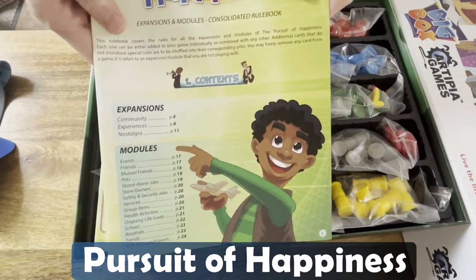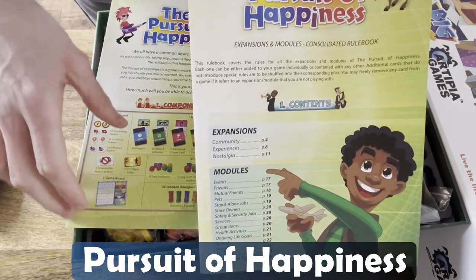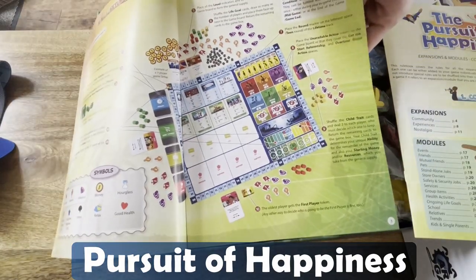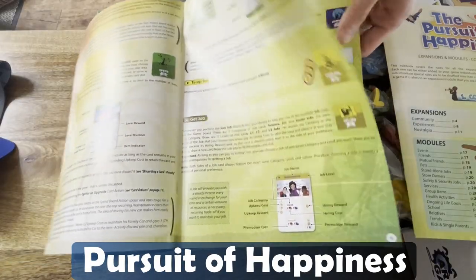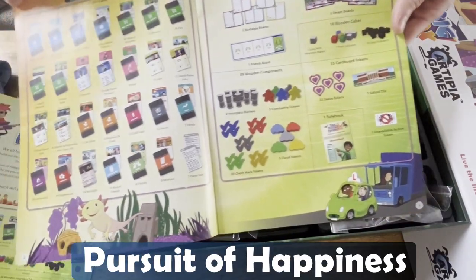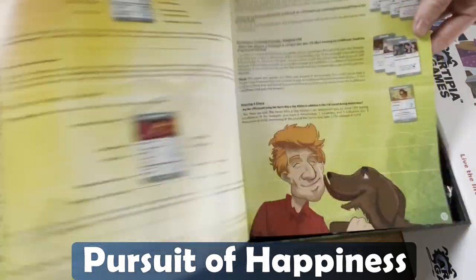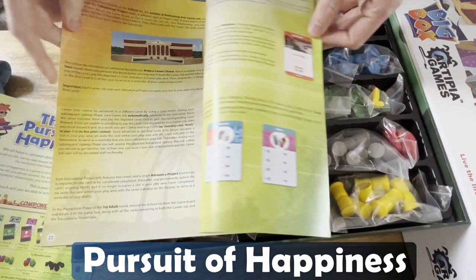So we've got a few rule books here. This one is the expansions and modules consolidated rule book, and this one here is the main rule book. It looks really bright with a lot of text, some examples for the cards — it's not that big, about 14 pages. The components book is okay quality, fine — I like the artwork in the cartoony style, it fits the theme. There are about 24 pages in this one.